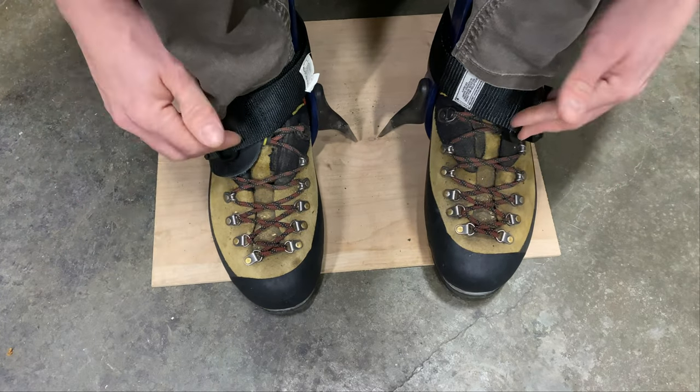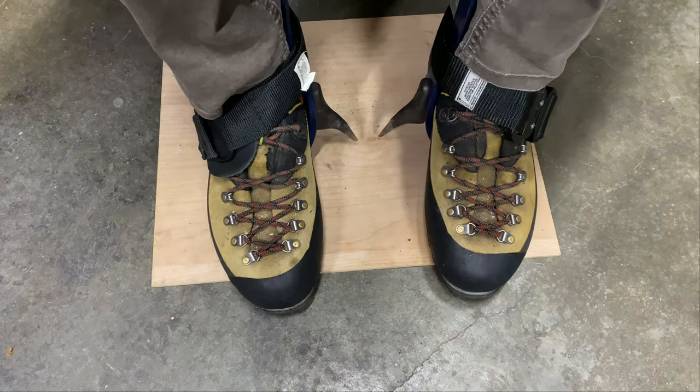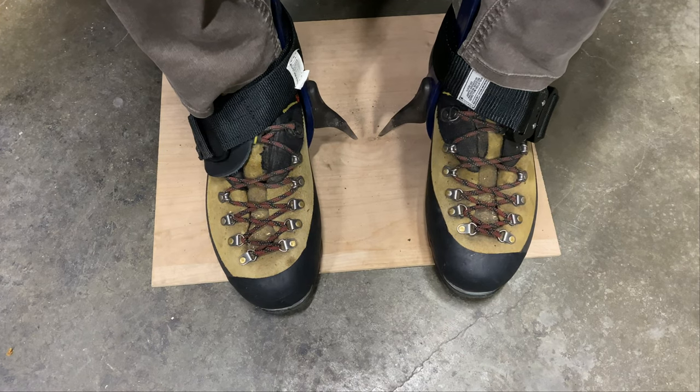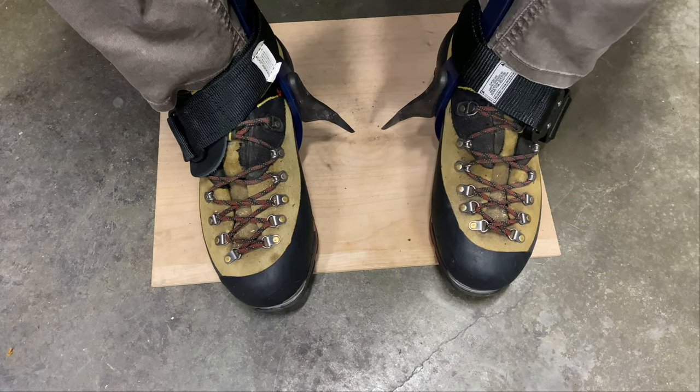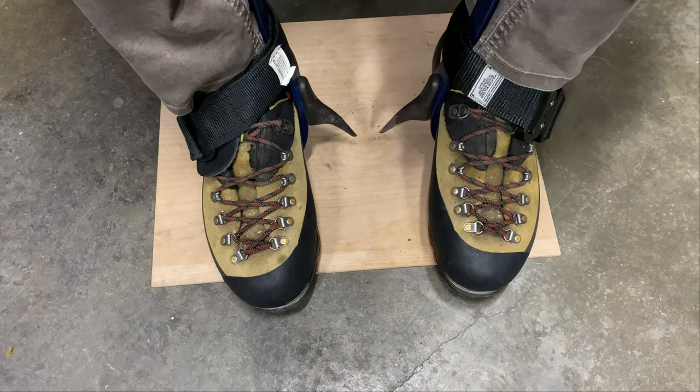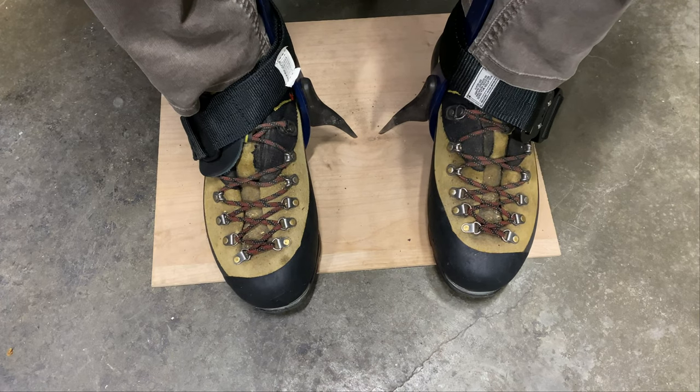Anyway, that's my take on two lower ankle straps for your climbing spurs. I hope this was helpful. Look for more videos about some of the other arborist gear I have coming up, and don't forget to like and subscribe. Thanks for checking out the channel. Bye.